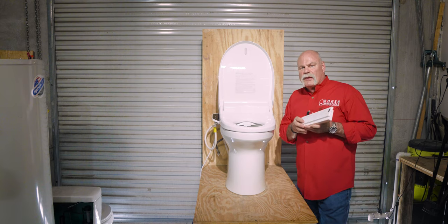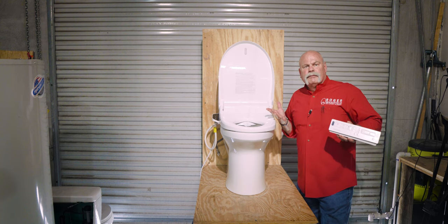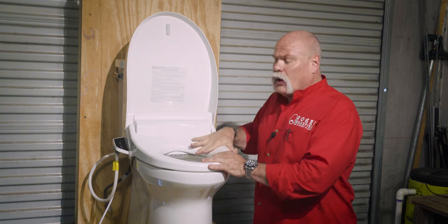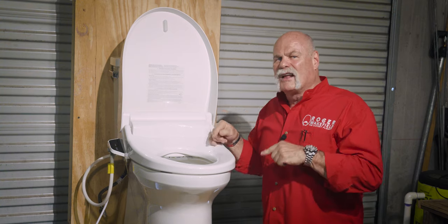With a bidet toilet seat, you press the button and it cleans you — sometimes maybe more than you want it to. I'm going to show you me installing this in my hotel room before I remembered to put out the Do Not Disturb sign and the maid called security. Well, that part of it we kind of left out.